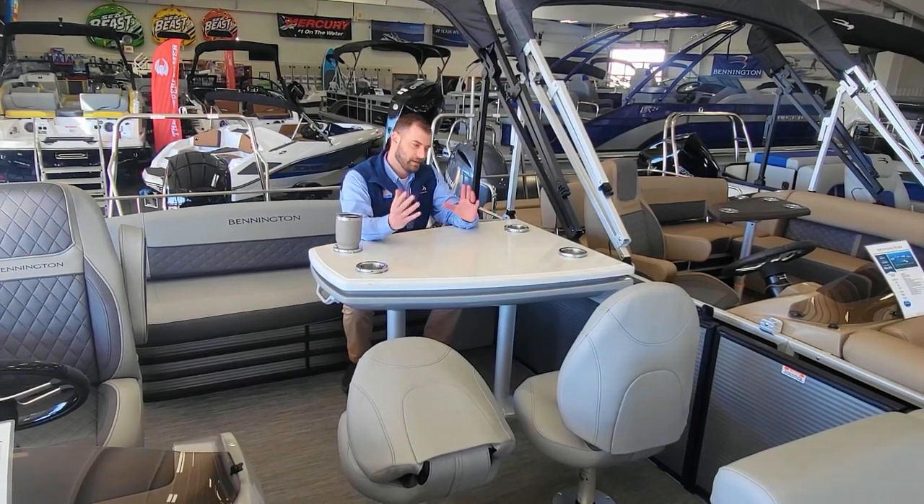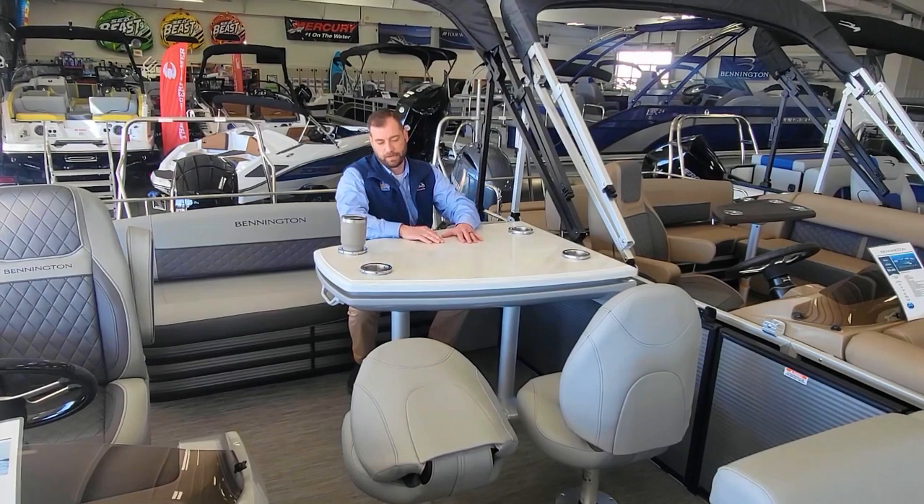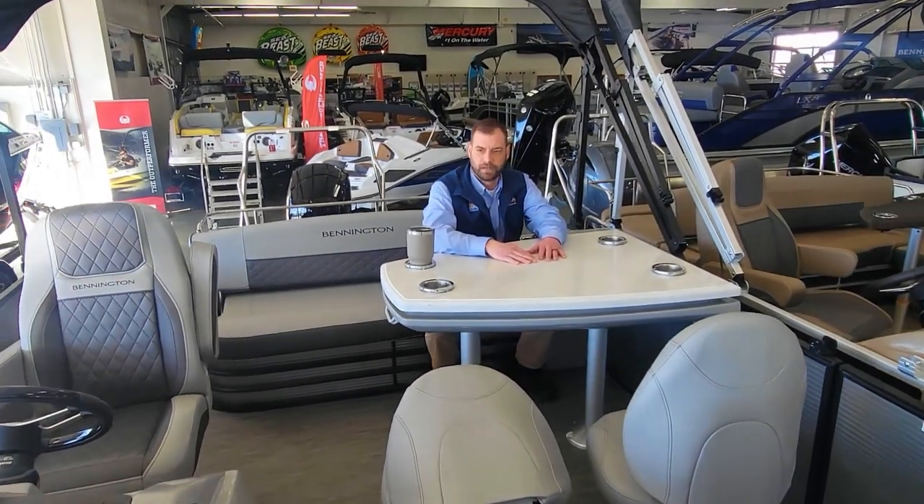If you spend a lot of time on the water, kids in the sun get a little bit tired — open the bimini up, set them down here, get some snacks, things like that. Just give them a little chance to recharge out in the sun.